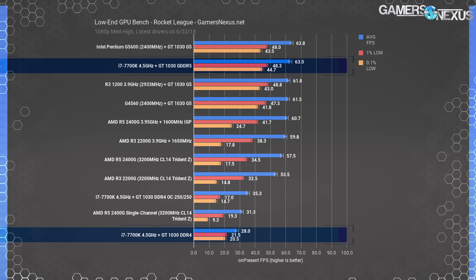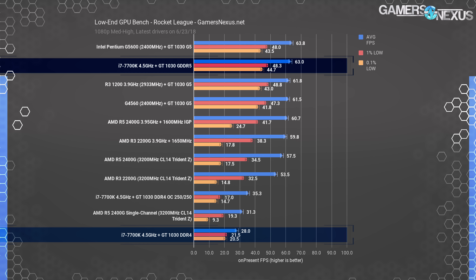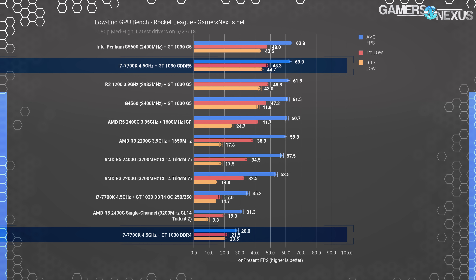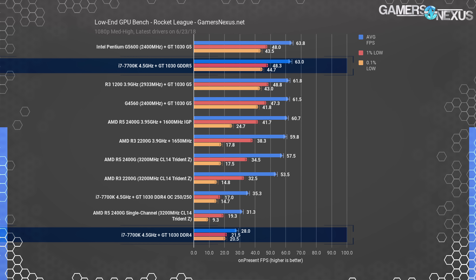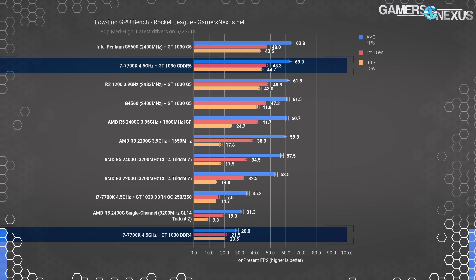We'll start with Rocket League. Previously we found the GT1030 and G4560 to operate at around 62 fps average. Removing the CPU bottleneck, the GT1030 GDDR5 and 7700K were at 63 fps average — a GPU bottleneck — with 1% and 0.1% lows in the 40s. The DDR4 version of the GT1030 stock ran nowhere close to that, slumping to 28 fps average — a 55 percent decline from the GDDR5 version, or roughly a 2x increase going the other way. Even overclocking by 250 MHz on core and memory only pushed it to 35 fps, with frame time suffering.